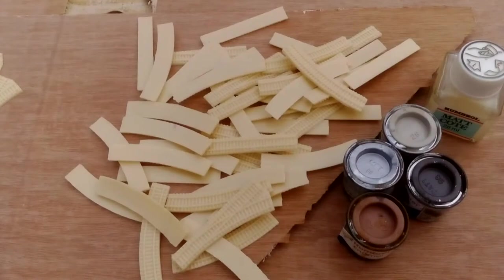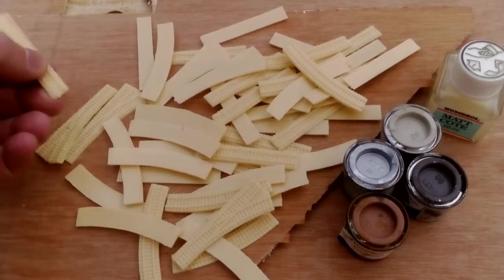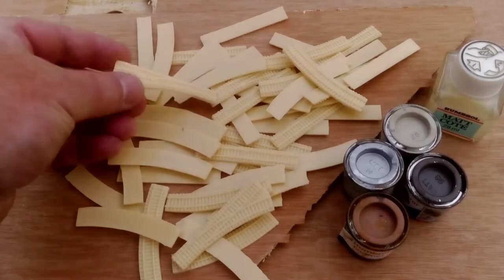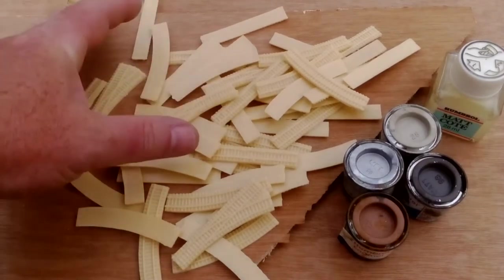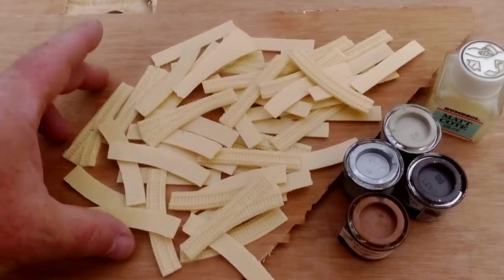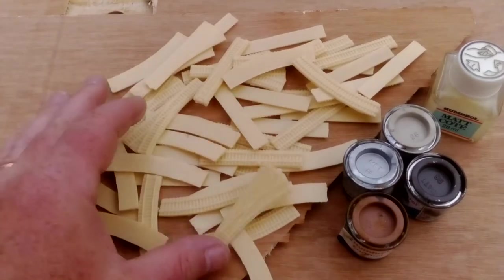Hello people, Les the 6mm France 1940 bloke here. I'm going to get these railway tracks out of the way now. They've been hanging around for a while, and yeah, time to press on with them. I've got enough here to probably go across a six-foot table with a few bends and sidings and what have you, so there's a fair bit here.